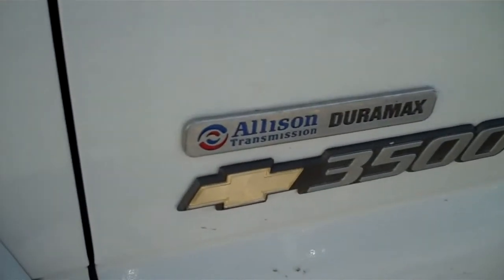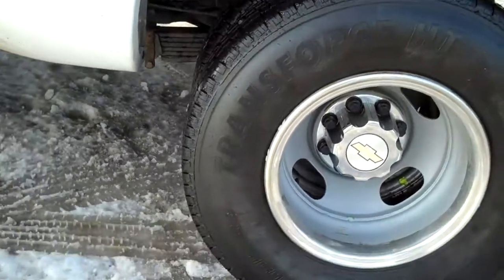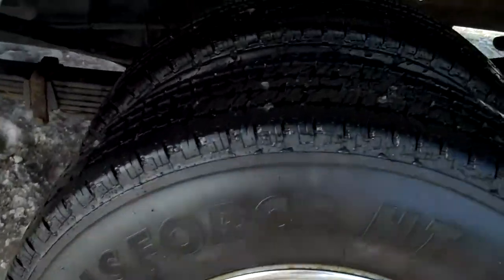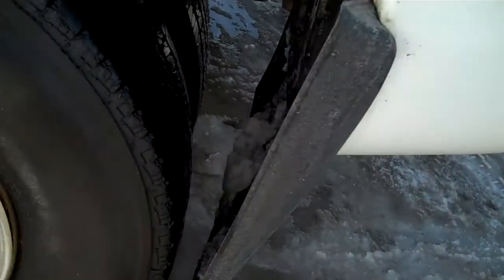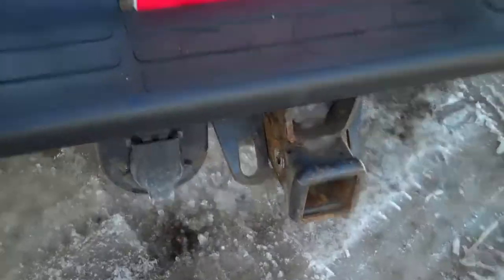This one of course has the Allison transmission, Duramax diesel. Crew cab, you've got the LT trim. Now you've got these big Firestone Transforce HT tires on the back — again, a lot of tread down in there, all the way around, you're good to go. You've got the big mud flaps of course. 4x4, hookup for towing.